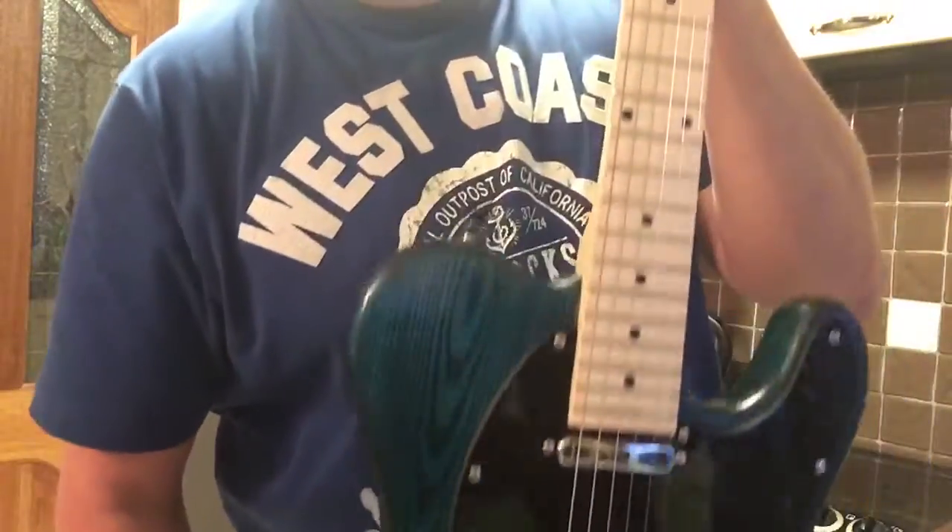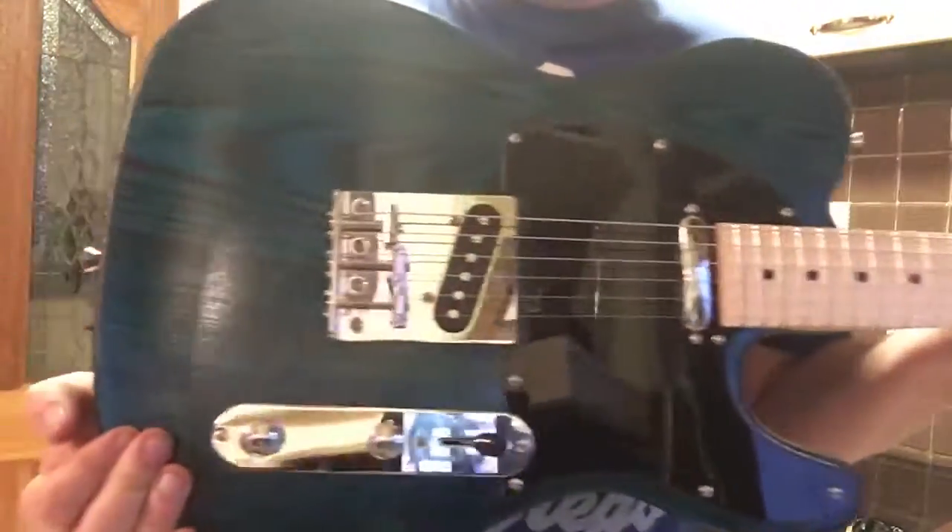This was an ash body with a maple neck, and she's heavy — she weighs quite a bit. The tone off this is great.